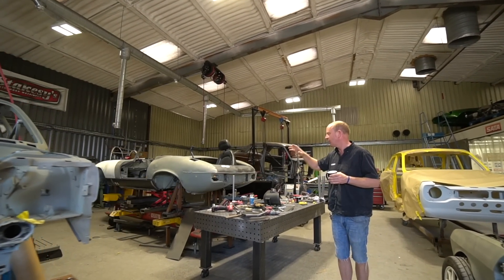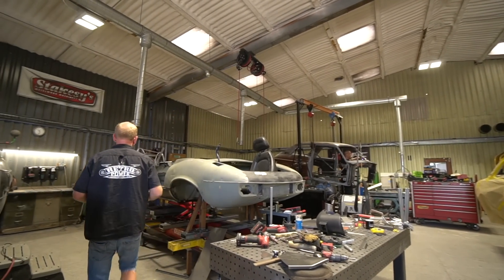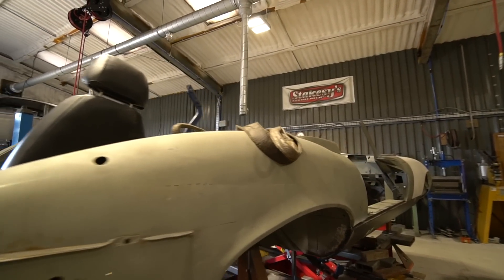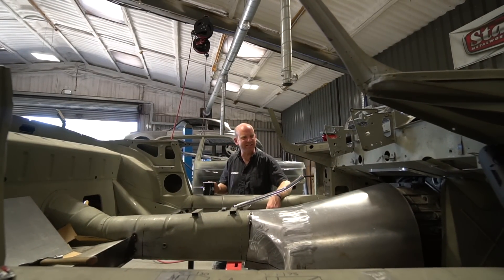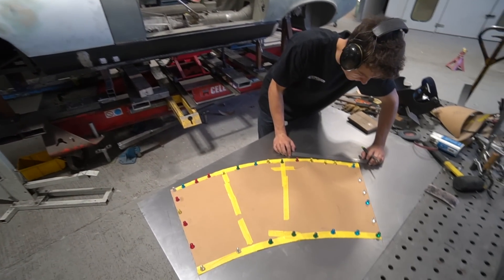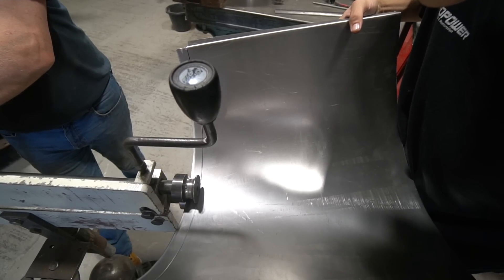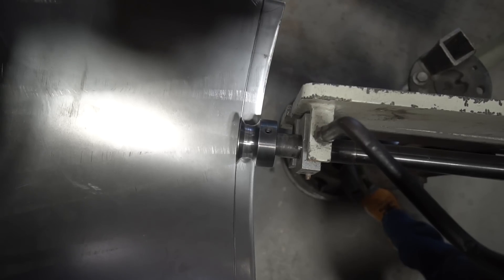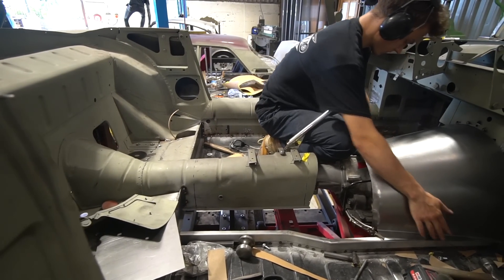Moving on briefly to the E-Type - Sam's been working on the transmission tunnel. It's coming along nicely, though it's quite awkward to get everything close enough to the transmission to maximize seat space in the car while also having enough clearance around the transmission for cooler lines and all that side of things.